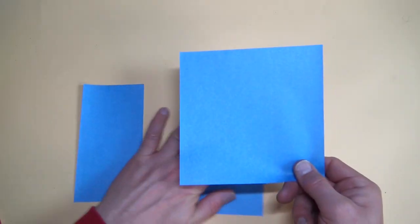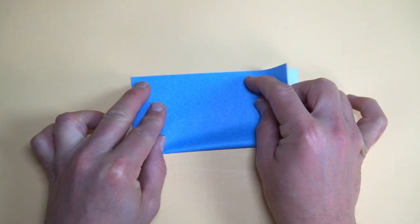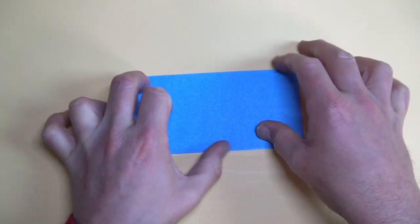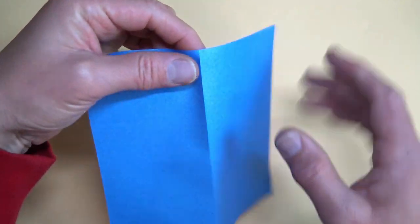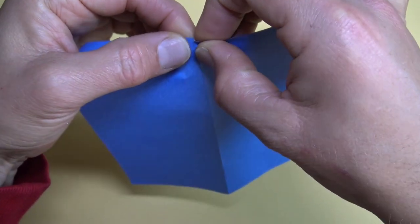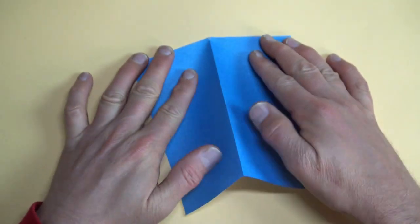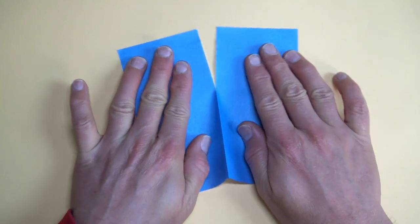Let's do that right now. Begin white side up and fold in half. Make this crease super super sharp. Unfold, turn over, and we're going to tear it right at the top here. Make a little tear, then place it on the table with the ridge up and just separate your hands — the tear should go all the way down.